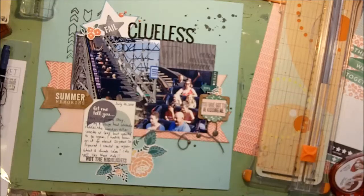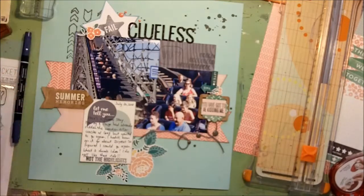So I'm going to think about adding a bit more journaling but for the most part I'm going to call this done. Thanks for tuning in — you can see all the details on my blog at alisondaydesigns.com. Thanks, bye!